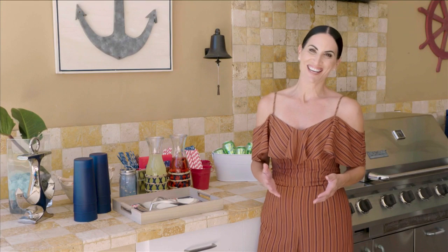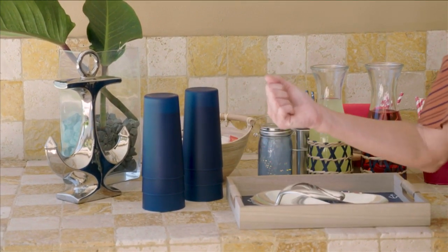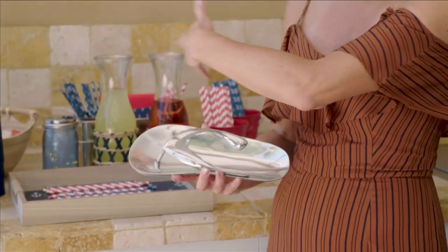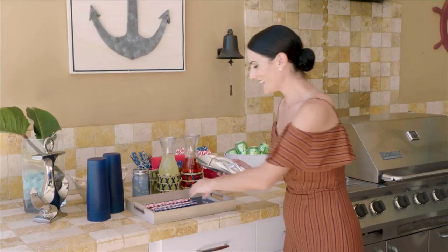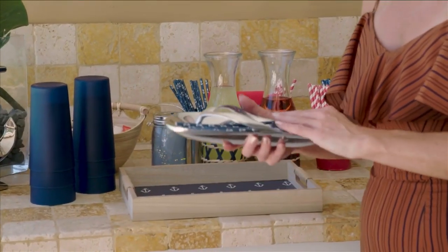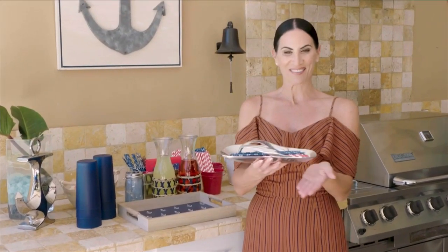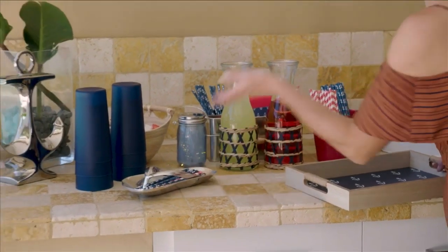We're continuing our staycation episode with great ideas to set up your own house like a little resort. Next, I'm showcasing how to do a little outdoor bar — when vacationing, having a great bar area to relax at is often the best part. I'm setting up a little bar tray that can be moved around. Sometimes unconventional accessories make great serving stations. I found this fun flip-flop — I'm going to use it as a tray to put the straws in for that summer vibe.